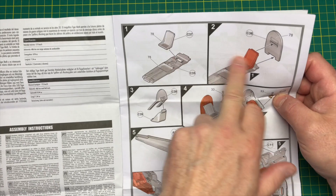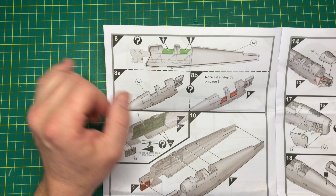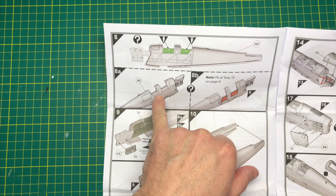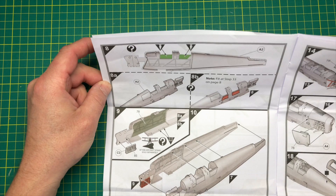That's not usually an Airfix thing. If we want the doors open we need to cut them out. Looking at that, they must be on separate doors here. You just need to cut them out if you wanted to. It's probably easier if they'd molded them open for you. That's something we've got to do. Looking at this, the engine...